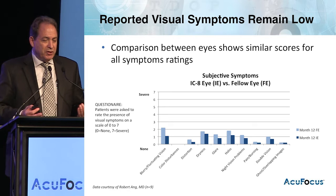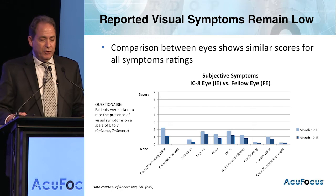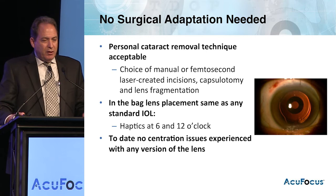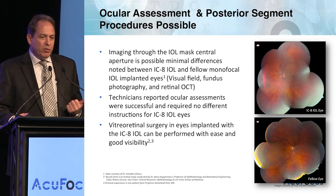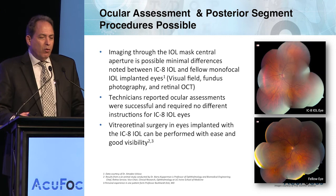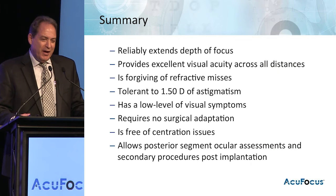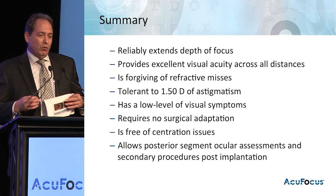One thing often considered is what the symptoms are. We can see that the dark blue bars — the IC8 — on a scale of 0 to 7, with 7 being severe, are comparable to monovision or monofocal, showing it's the same type of procedure as normal when implanted. The other common question is about posterior segment visualization. We've done studies looking at certain types of visualization and animal surgeries as well, and the product seems to work very well without preventing any types of access. We're getting really exciting results and looking forward to moving forward.